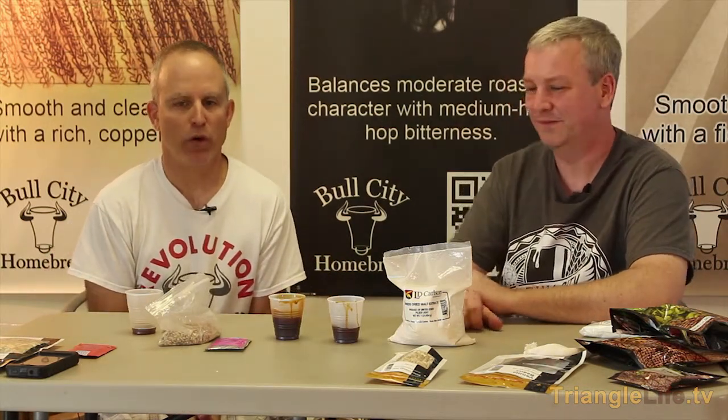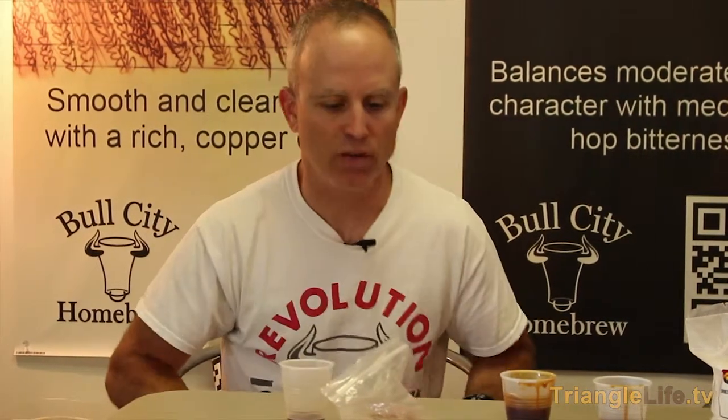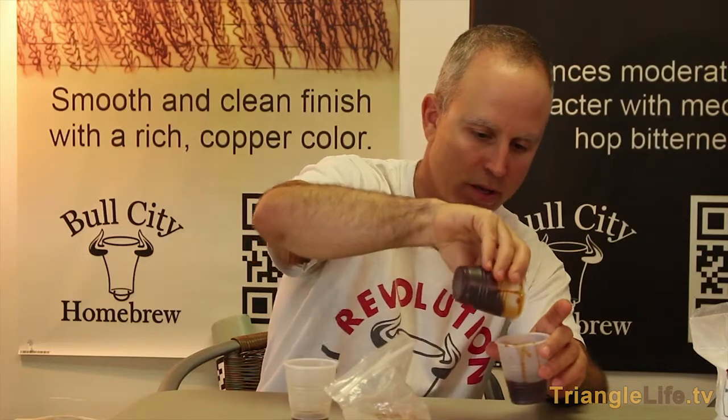Most people get started brewing by using extract, which is malted barley in two different forms. We have the liquid form, which is known as LME — liquid malt extract — and you can see how thick and syrupy it is.